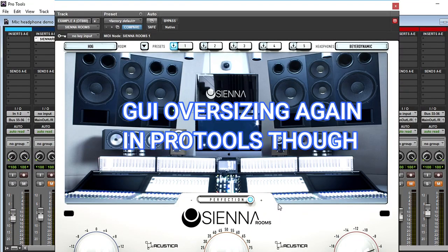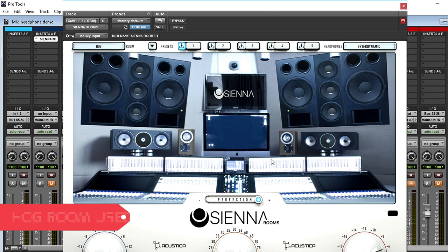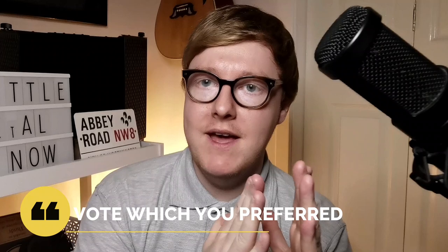And lastly, we've got the Acoustica Audio Sienna. Acoustica have come out and said this will revolutionise how you perceive a mix in headphones — you no longer need acoustically treated mix rooms, because they've got you sorted. The last test is the most important and it's how I'm going to end this video. There's going to be a poll — I want you guys to tell me which one you preferred and which one you would use to mix through on headphones, not which one you thought sounded the best.